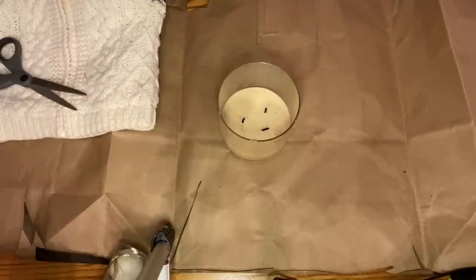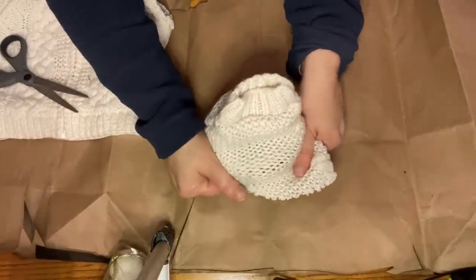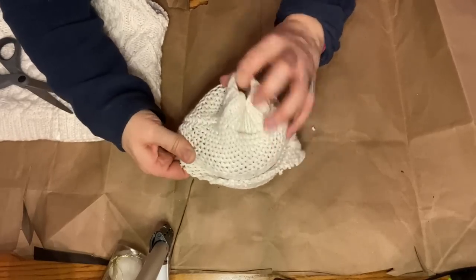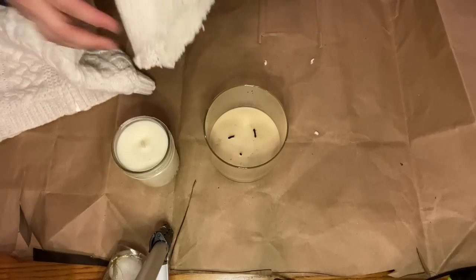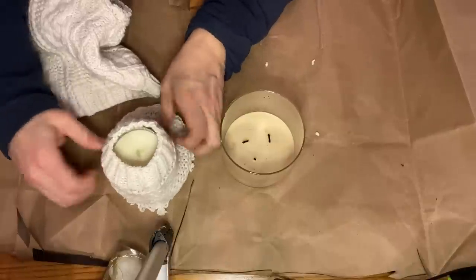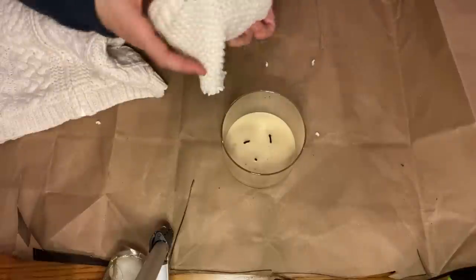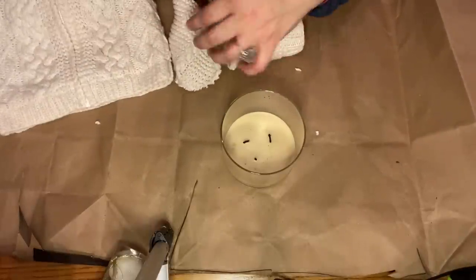The first thing I did was cut off one of the sleeves of the sweater. I wanted to slip the sleeve over the candle, but I quickly realized that this candle was too wide, so I pulled a more narrow candle out from my stash. I found this candle at the Goodwill for $2.99, so I just slipped the sweater sleeve over the narrow candle instead. Then I took my scissors and trimmed around the bottom of the candle.